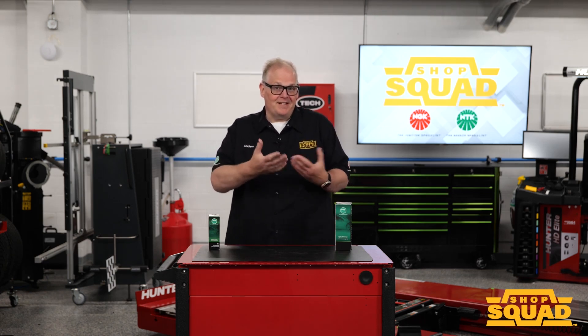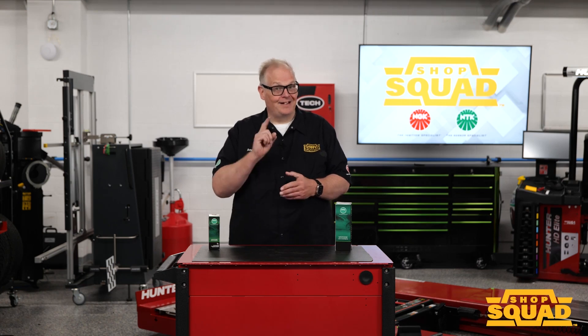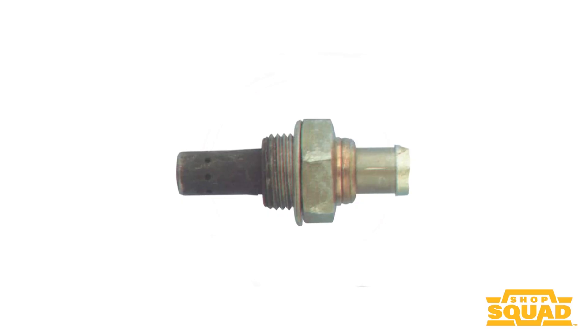Many technicians can read a spark plug to determine the health of the engine — they can determine if there's a head gasket leak or if it's consuming oil. But can you do the same thing with oxygen sensors? Yes. Take a look at this.